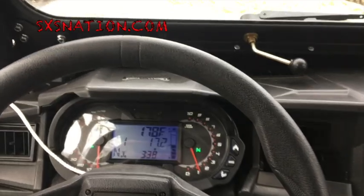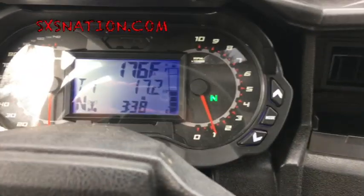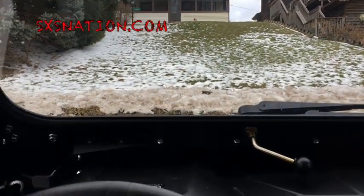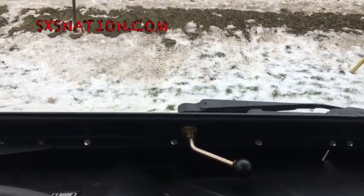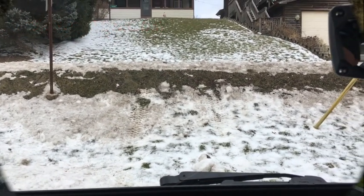Quick last little tidbit here — sitting in the machine, still in neutral. I'll show how tight this thing's holding. Neutral, sitting on a pretty good incline. I'm just gonna pop this thing off — and yeah, it aggressively rolls backwards. I'll stop before I hit my kid's play structure. Pretty impressive. See you guys over at Side-by-Side Nation. Take care.